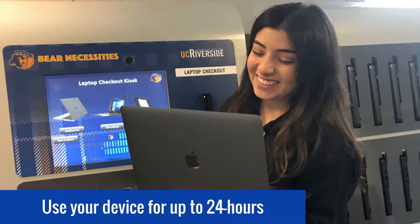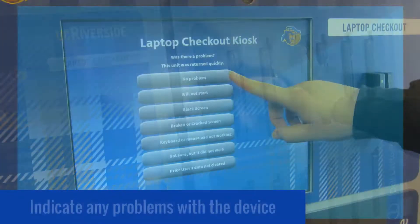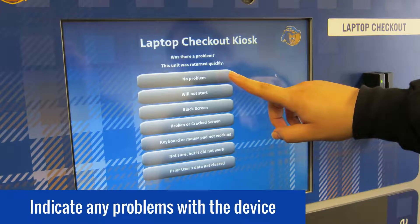When you are ready to return your laptop, return to the same kiosk where you checked out your device. Insert the laptop into an open slot, making sure you are using the appropriate row for the device type you have. After the device is inserted completely into an empty slot, you may see a prompt on the touchscreen asking you to indicate any problems you had with the device, so they can be fixed by a technician.